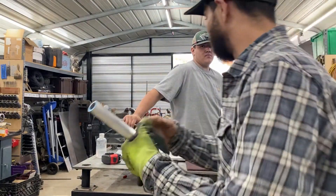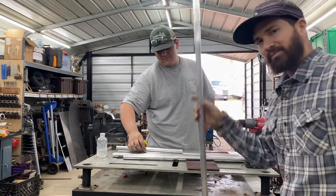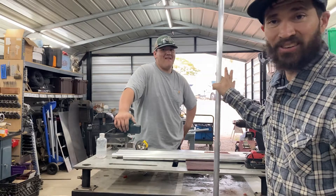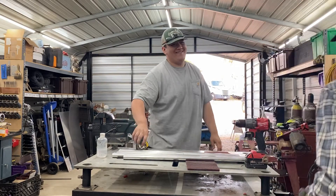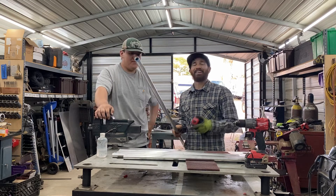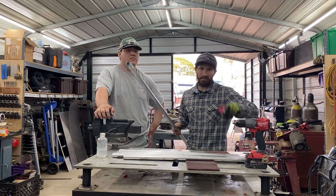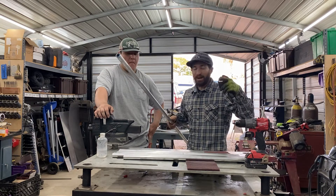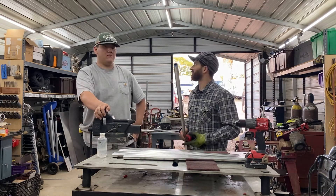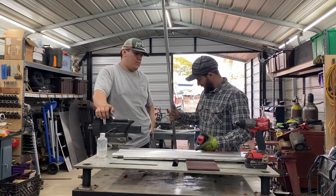I was gonna show you guys the thickness of the tube and I was like I need that sucker. What's up man, this is Sam from Bingo Moto and this is my helper assistant, all-star Val. Anyways, this is gonna be the first instructional video of me building the frame. I don't have any editing skills, I don't have any recording skills, so what you see is gonna be raw footage. I'm gonna do my best recording this video.